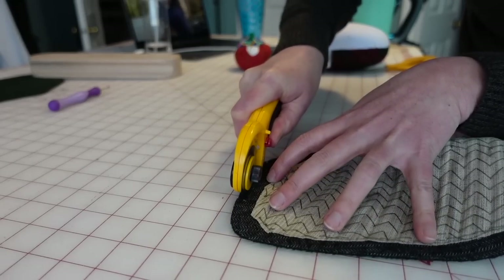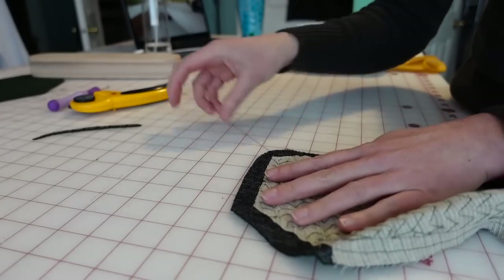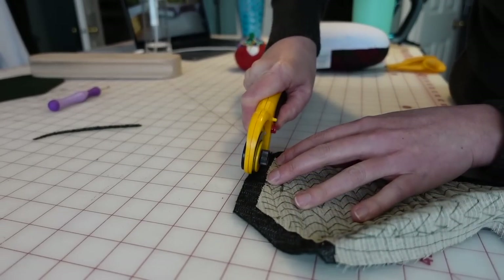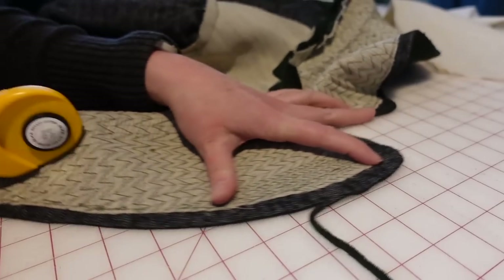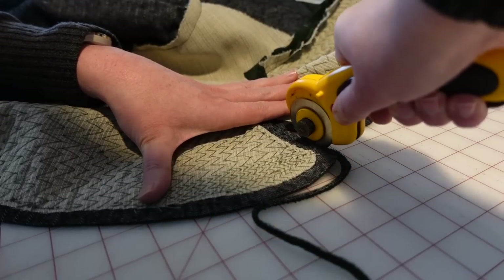I decided to trim down the two ends of the collar by about an eighth of an inch each. This is just going to help keep the upper collar turned down and not flip up at the ends when it's sewn to the under collar. And I did the same thing for the facings of the lapel, just tapering those back to the corner.